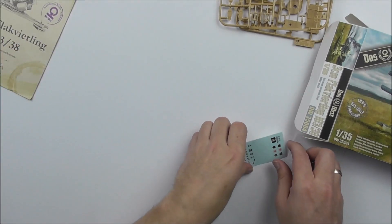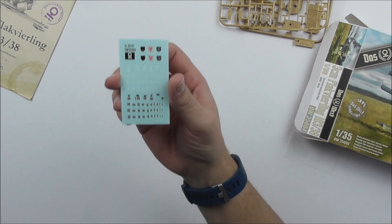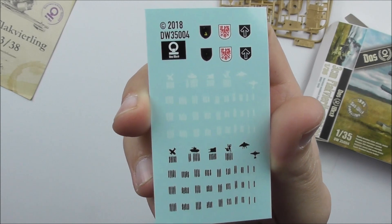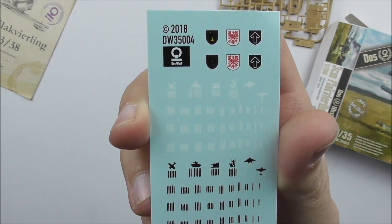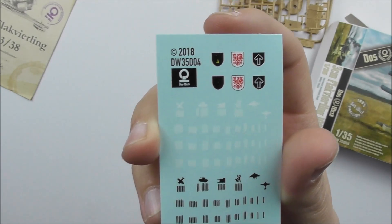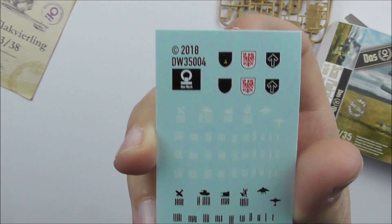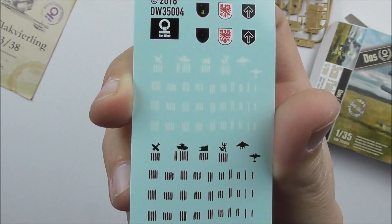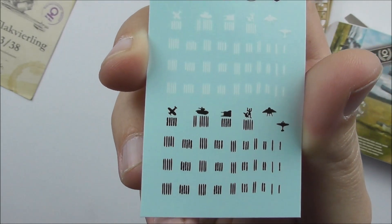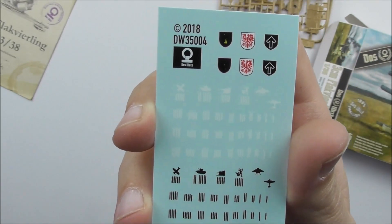We start with the decal sheet. Coming a bit closer, you can see there's not too much on it — some generic markings on the top that you can use as you like. One had to be censored, as you see — yeah, that's Germany. And you can see you have some kill marks in white and in black that you can use as you wish on your flag or several other places. Feel free to use what you want.